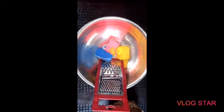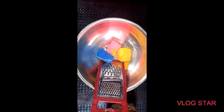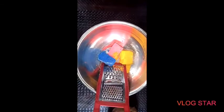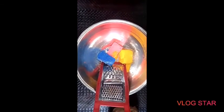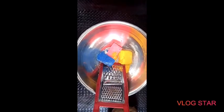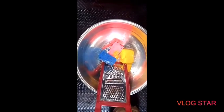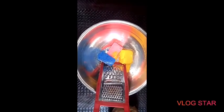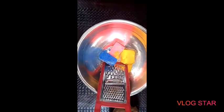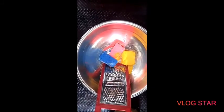Here we are at my workstation. In today's tutorial, I will be making a whitening black soap — a seven days whitening black soap. This black soap is going to whiten your skin within seven days. Believe me, it's going to whiten your skin within seven days and give you that flawless glowing skin.